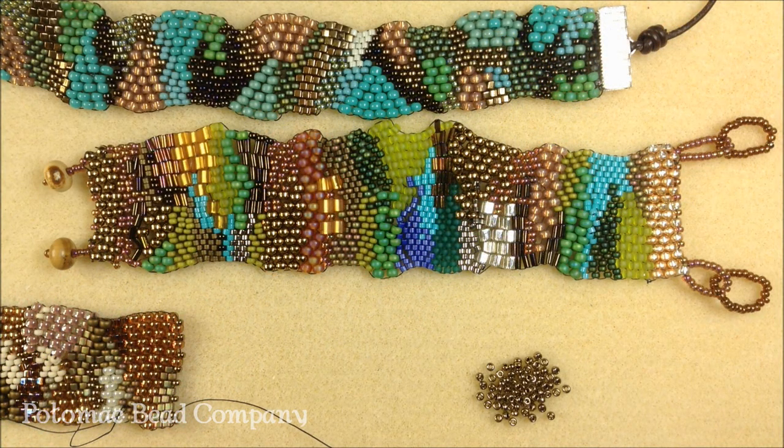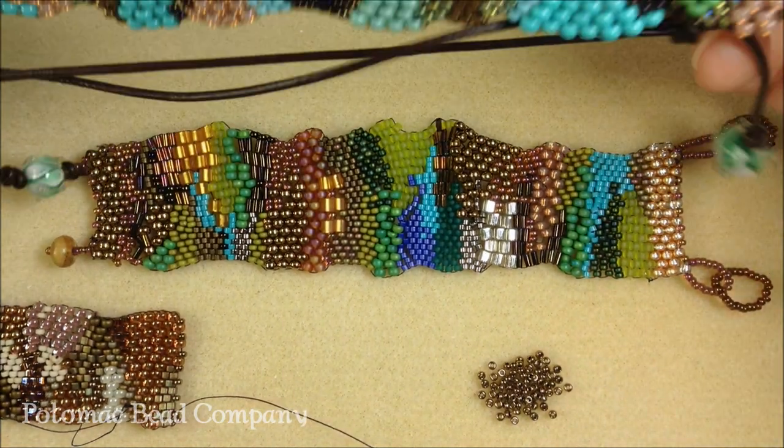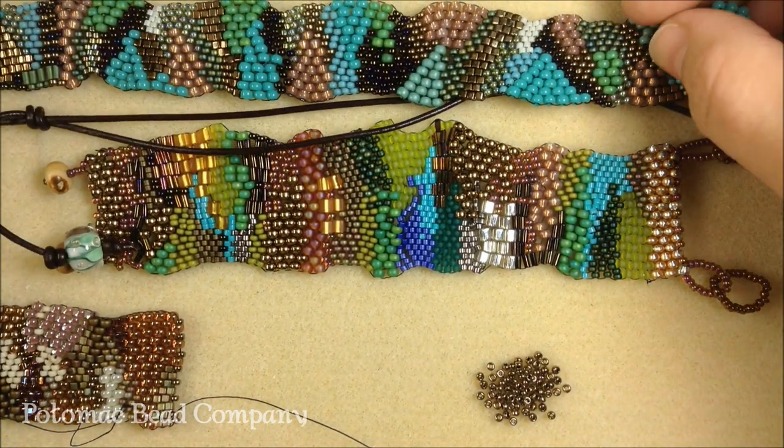Hi, I'm Megan from the Potomac Bead Company. I'm going to talk a little bit today about free-form peyote. This is a project that I've been using a lot and I tend to make bracelets, or my favorite thing to do is make a free-form peyote headband, which is an example right here.